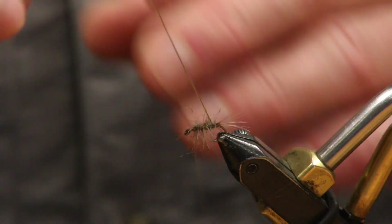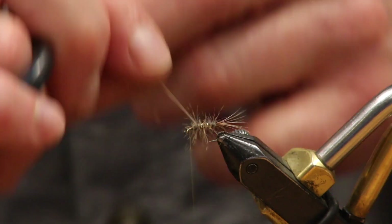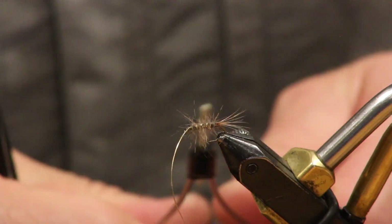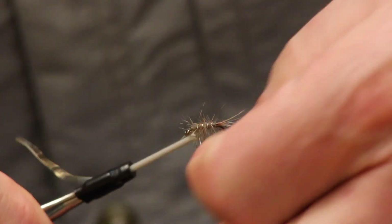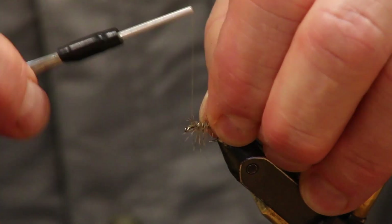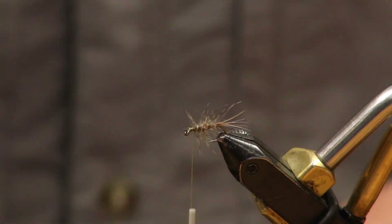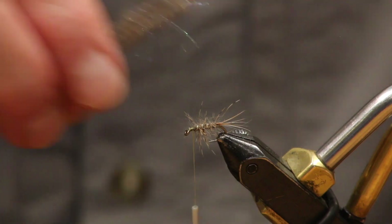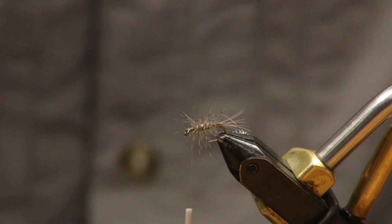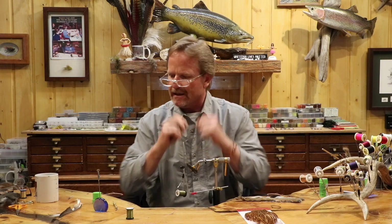Now we're going to take this tinsel and make nice even wraps going forward, spacing them out. You're going to end up with four or five turns on a fly this size. I want to cover up the tie-in area because I'm going to have to set my wing in there. It's still nice and picky. You want it a little bit fuzzy because when the water gets around it, it makes it look kind of translucent.